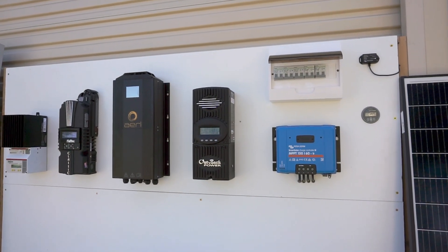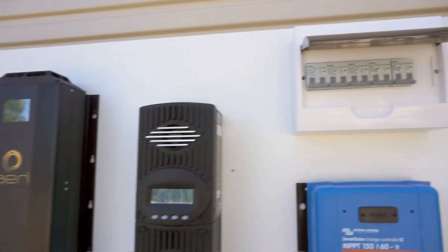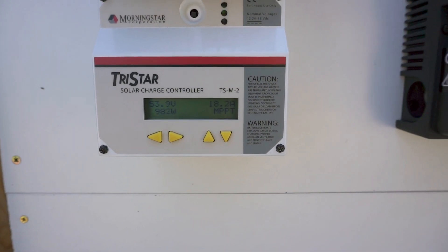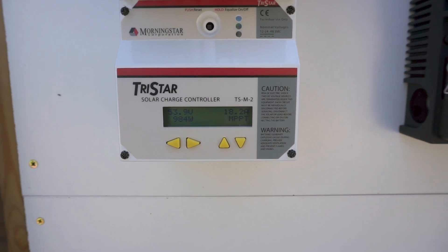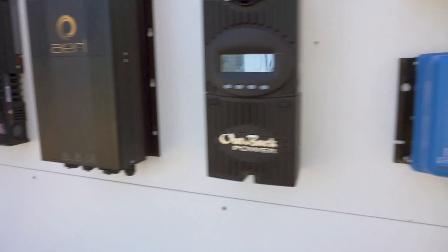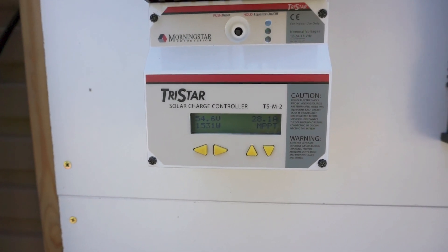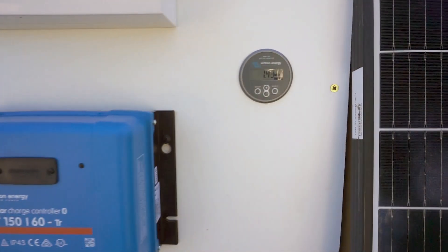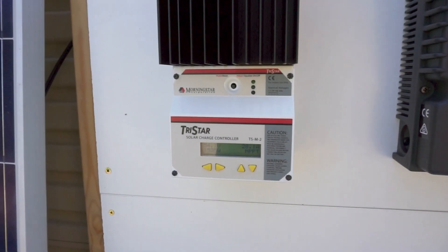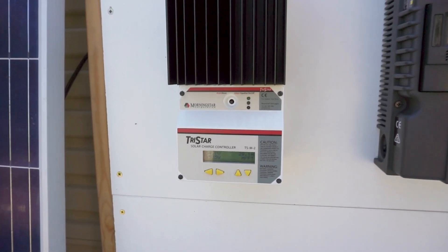Let's kick off the first test. I've zeroed the shunt so we're reading zero watts. First up is the TriStar. It started at 983 watts, jumping around, and settled at around 1.53 kilowatts on the display, with 28 amps. However the shunt is showing 1.42 kilowatts — so there's a little discrepancy between the reading on the unit compared to the shunt. This is an older unit so maybe there's a calibration issue.